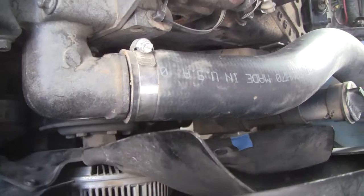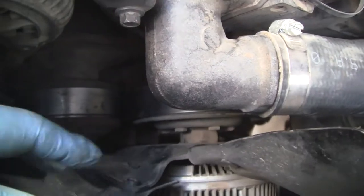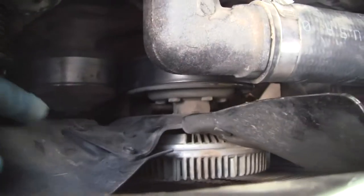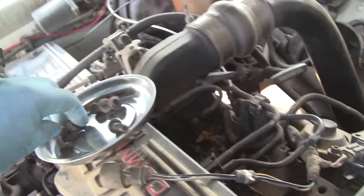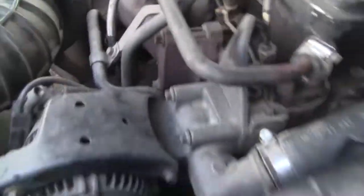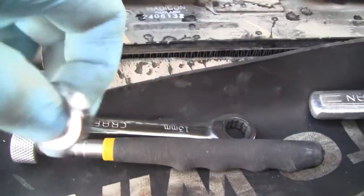The fan is loose — I didn't take it off because there's a huge bolt in there — but there are four bolts that hold the fan to the clutch. Just take those out so the fan is loose. You can tilt it and get your wrench in easier. The bolts are half-inch; I used a half-inch ratchet wrench — those things fit in everywhere — and that's what I used.